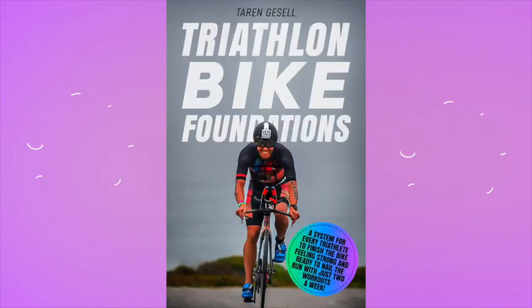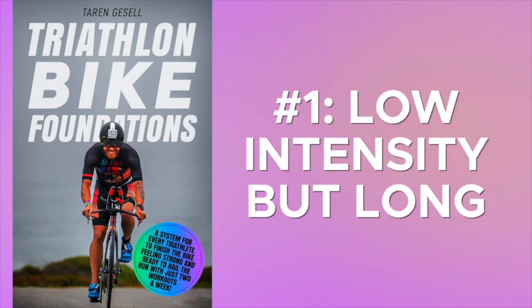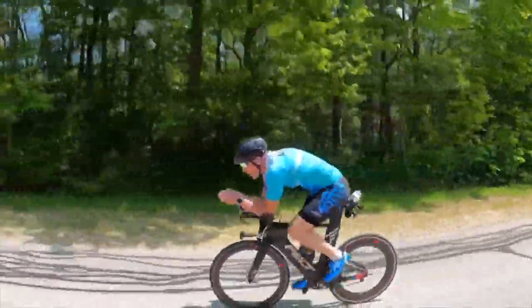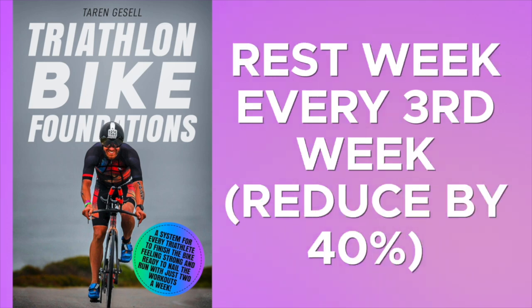We recommend, and outline in our highly rated book Triathlon Bike Foundations, that there should be two bike workouts every single week. One should be low intensity but fairly long — whatever long is to you. Keep the intensity low and build up the duration by about 10% every week. So if you start at 50 minutes, do 55 the second week, 60 the third week. Take a rest week every third or fourth week, going down about 40% from the previous week, then keep ramping back up. Build this up until you ride longer than the actual race distance.